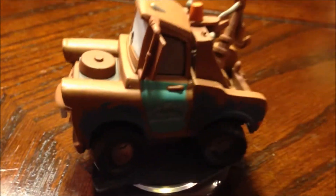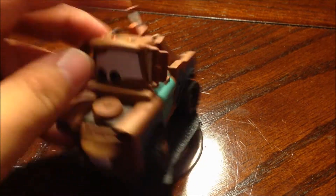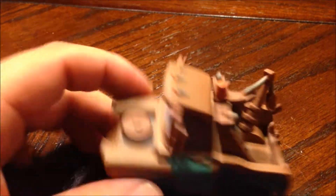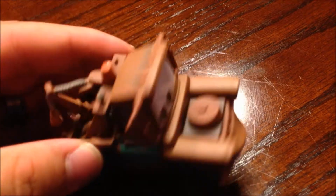Here it is — without further ado, Mater Disney Infinity. There you guys go. Give you the 360 look. Once again, great looking figure. Very detailed. Much bigger than a Skylander, a little more bulky than a Skylander for sure. But definitely looks good. Tow Mater on the side there. Radiator Springs.